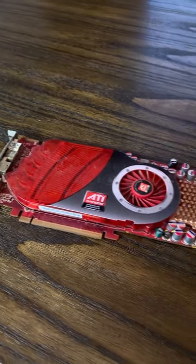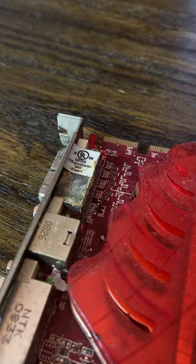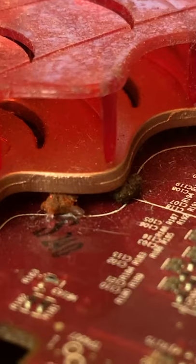This Radeon HD 4850 is one of the most disgusting graphics cards I've ever seen. It's corroded, dusty, and literally has poop in it. Poop.